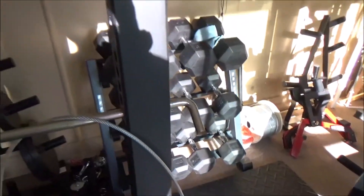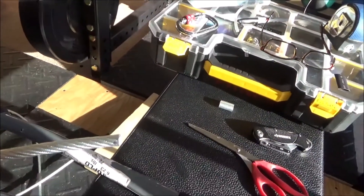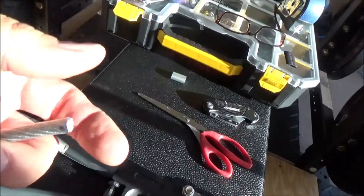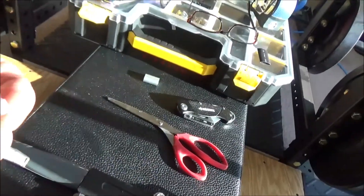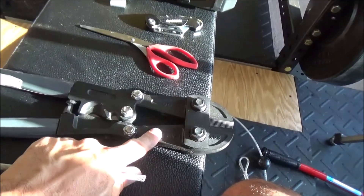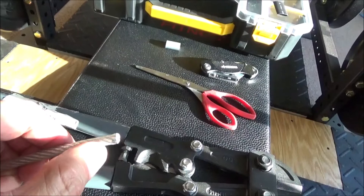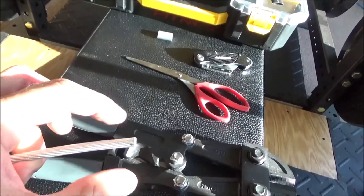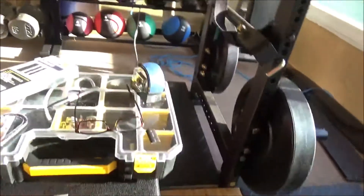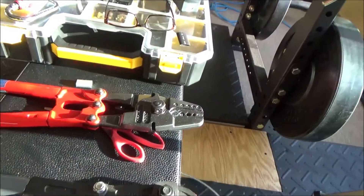The nice thing about coated cable is that when you cut it, it doesn't splay out. If the cable was not coated, the ends can fray outward and you can't complete your project — you need a clean end to work with. Because there's a plastic coating, you can cut this with just regular bolt cutters — just some inexpensive bolt cutters from Harbor Freight. If you didn't have coated cable, you'd have to use something specifically for cutting wire rope that pinches it and keeps the strands from going out.